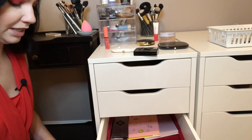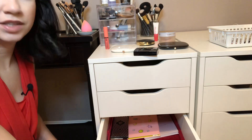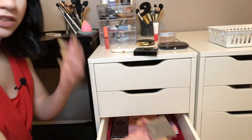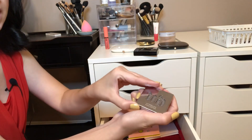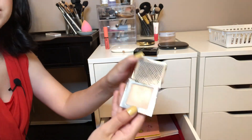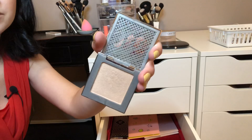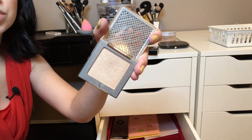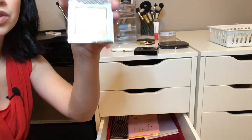I do want to pick out a highlighter. I know you can't see in this drawer very well, but I think I'm going to go with this Urban Decay in Sin. This is so fantastic — I talked about this in an under-hyped makeup video. This is gorgeous, it's kind of on the subtle side, so I'm going with this.